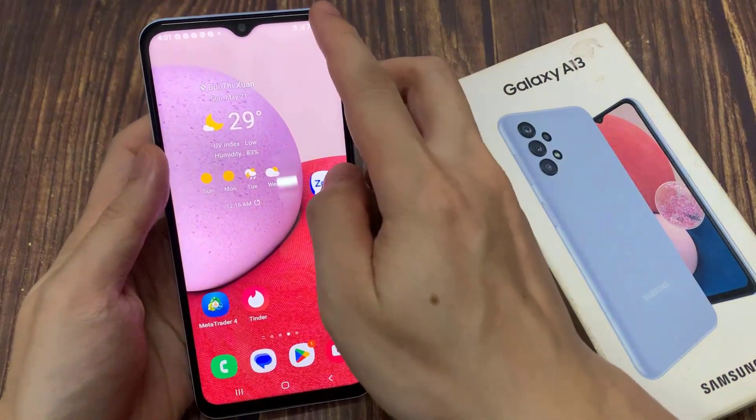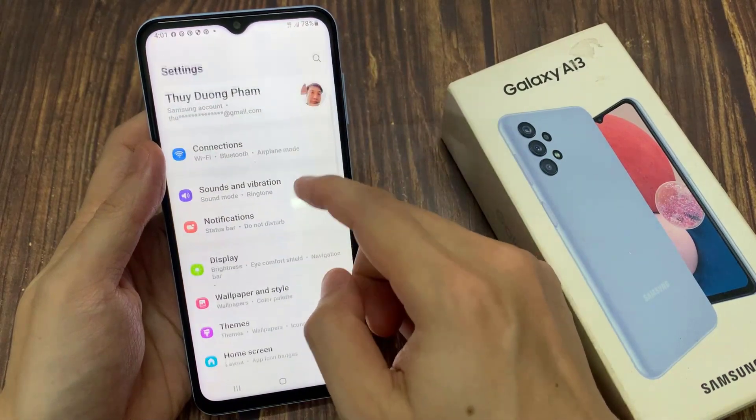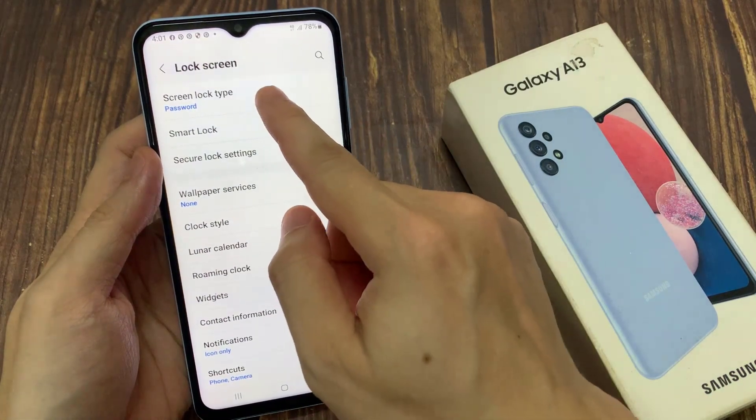From the home screen, swipe down at the top and tap on the settings icon. In the quick settings panel, go down and tap on Lock Screen, then tap on Screen Lock Type.